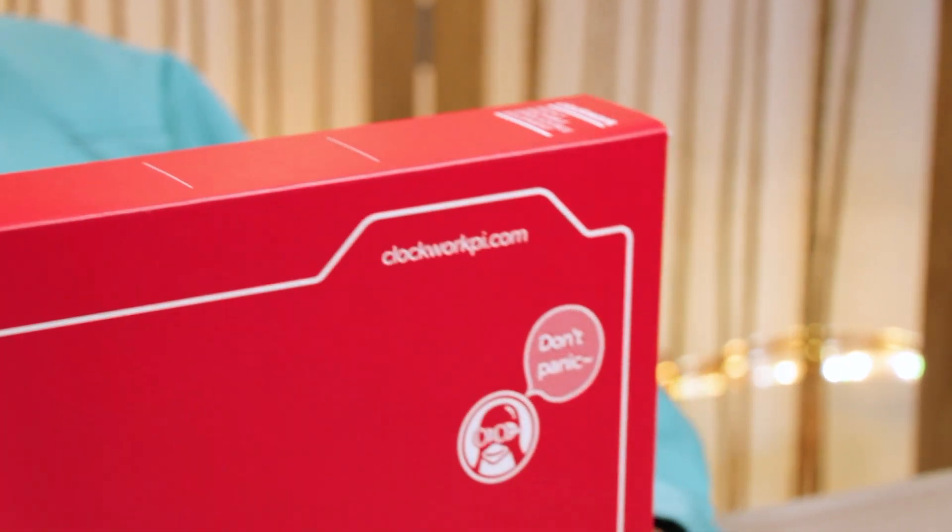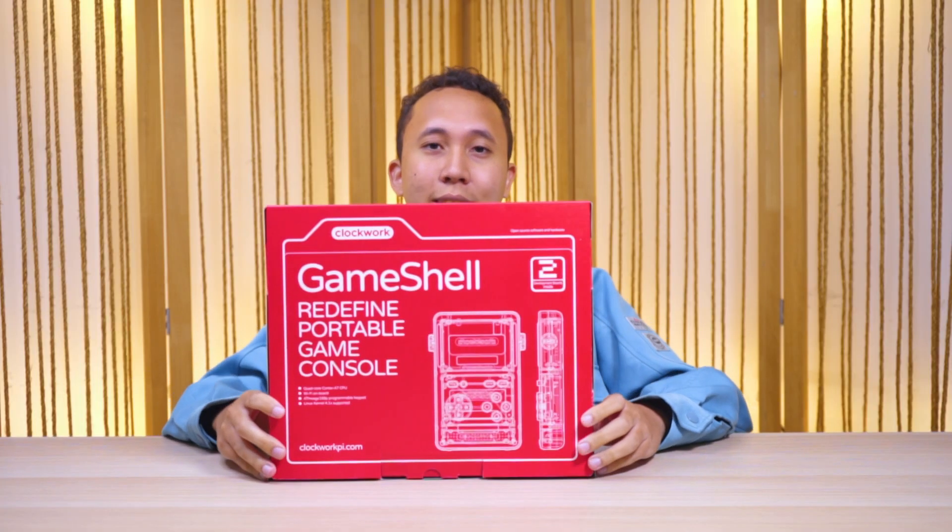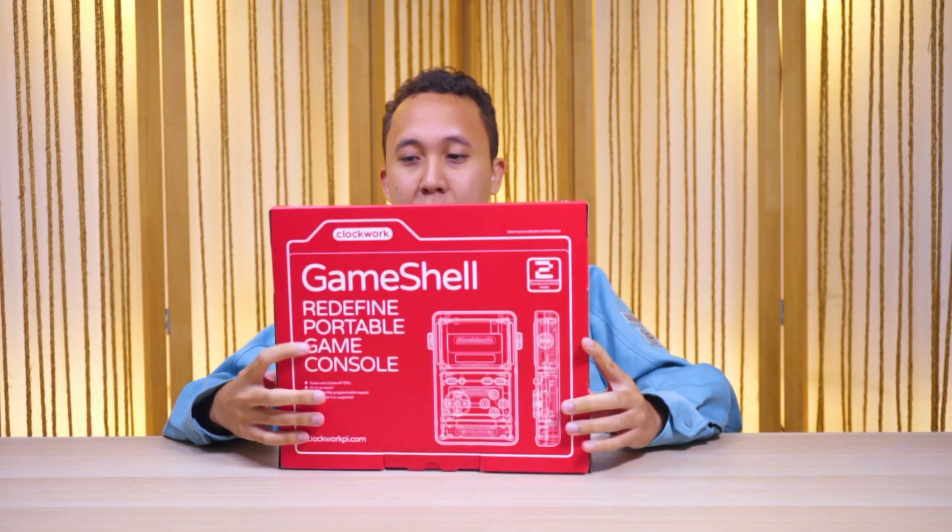So you can see the box — it kind of looks like a pizza box, all red and white. You can see the Clockwork logo back here and the Linux logo. Yes, it's fully modular. It's like a Raspberry Pi or an Arduino, basically.